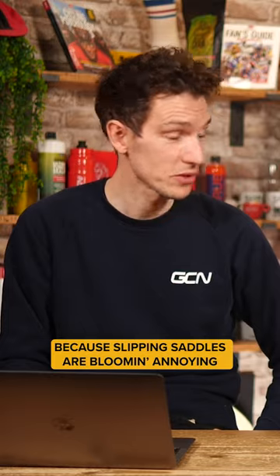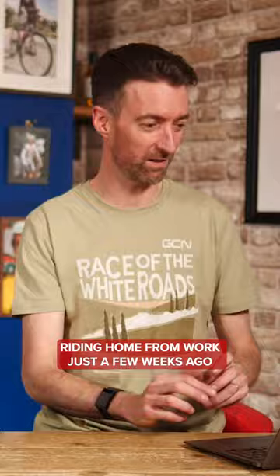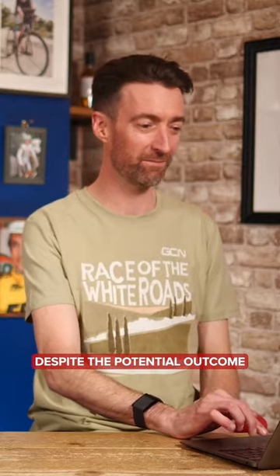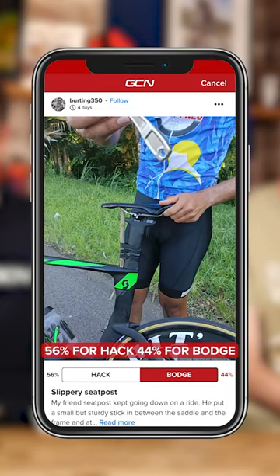Because slipping saddles are blooming annoying. Well, you don't need to tell me, Si. I recounted that story of riding home from work just a few weeks ago. And I think that was the 12th time we've heard that story as well. I'm going with hack then, despite the potential outcome. I'm going with hack as well. Close one — 56 for hack, 44 for bodge.